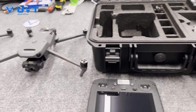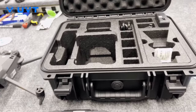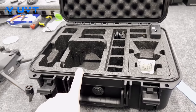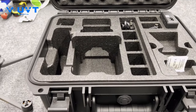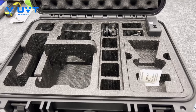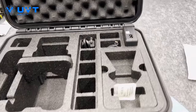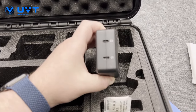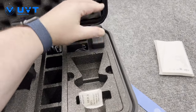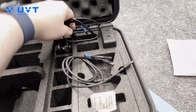When I received these kits — and you'll notice one says demo and one doesn't — they both arrived in the same kit. What you get: the RC Pro Enterprise, the airframe, and the airframe did ship with a battery in it. I'm told that may not be the case for retail units. You'll also get a newly designed USB-C power adapter with two USB-C outputs, a USB-C to USB-C cable, and a USB-C to USB-A cable.